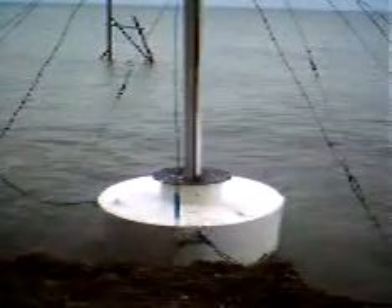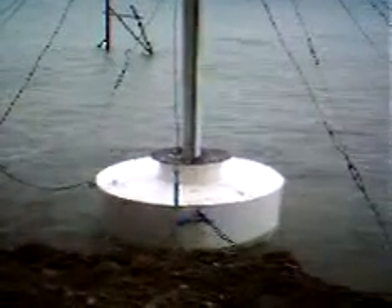This is the actual footage of a working electric sea wave generator.